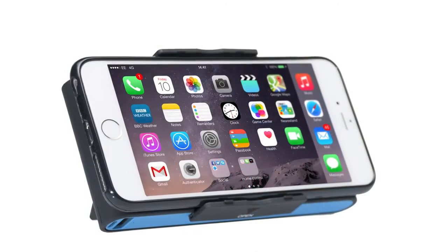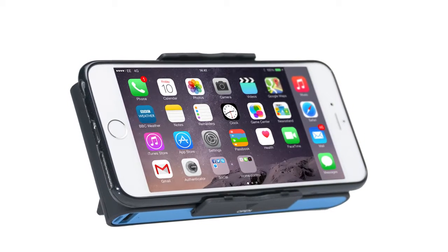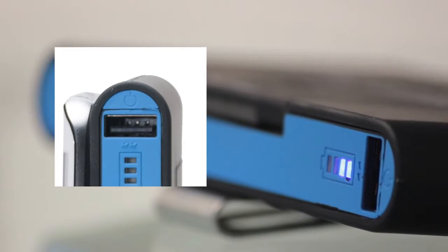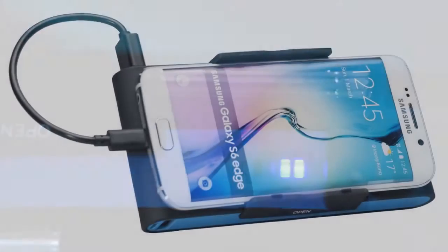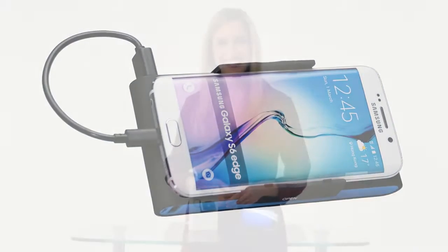The long-lasting 9000 milliamp hour battery can fully charge an iPhone 6s or similar capacity phone between four and five times, and includes a power button for controlled usage plus a convenient battery life indicator so you always know how much battery power you have. This powerful battery pack features both 1 amp and 2 amp USB ports for rapid, reliable charging.